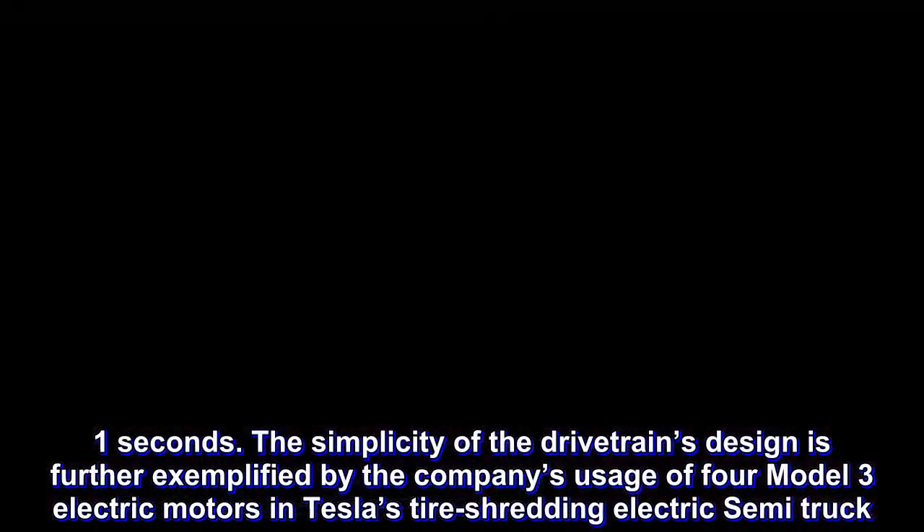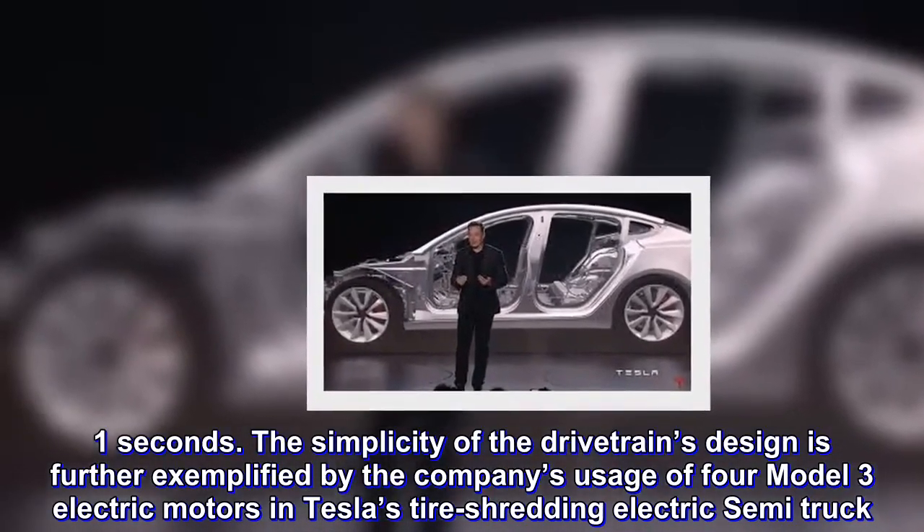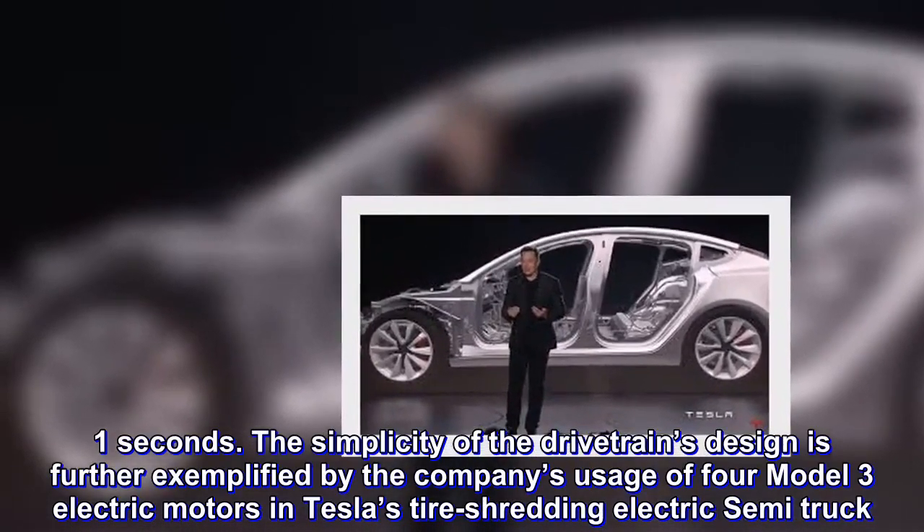The simplicity of the drivetrain's design is further exemplified by the company's usage of four Model 3 electric motors in Tesla's tire-shredding electric semi-truck.